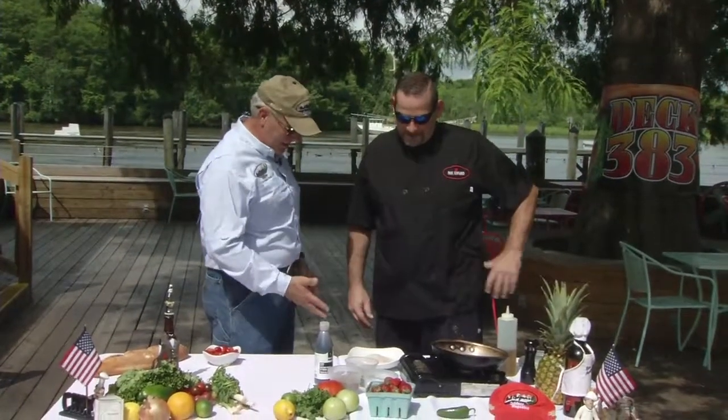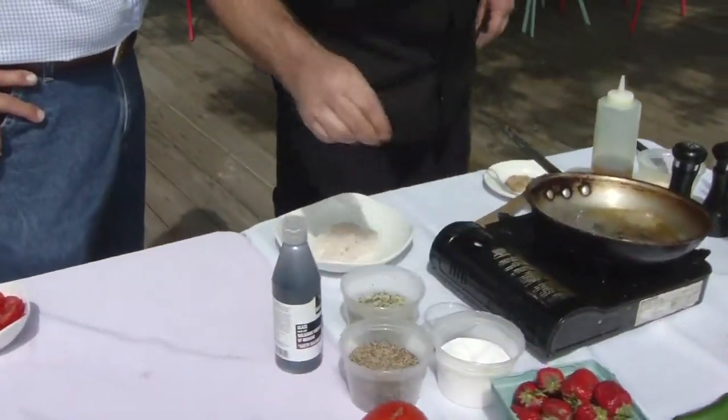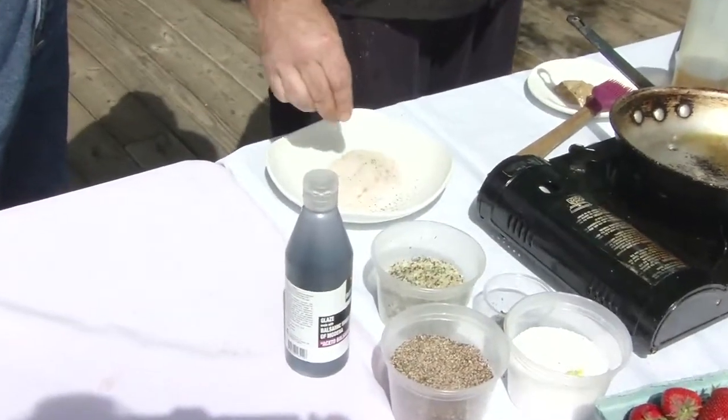Tell me about this fish — this is one of our local fish. It's a wreck fish. It's a deep water fish and it gets its name from being caught in the wrecks off the Charleston bump.